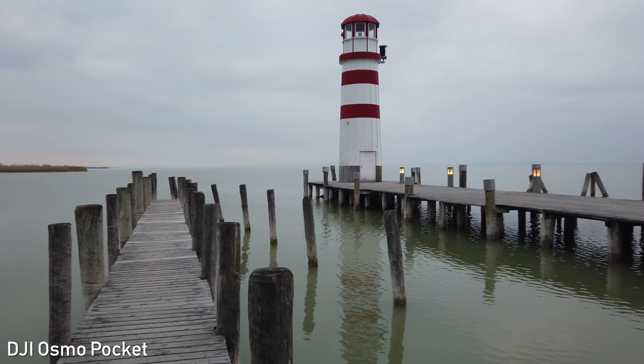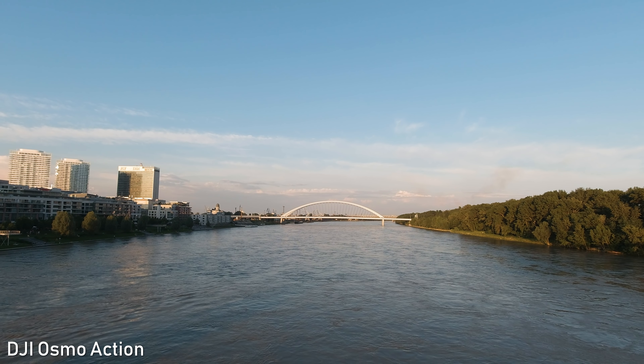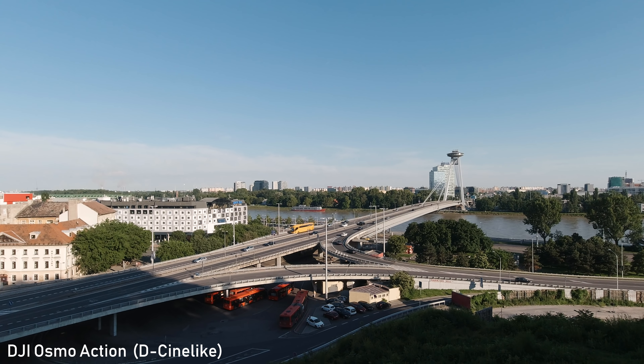For Osmo Action, the only problem for me is that it uses very strong digital sharpening, which makes the footage look a bit unnatural and makes noise very unpleasant in low light situations. Some non-professional consumers prefer the over-sharpened look, and it is not a problem if you are viewing footage on a mobile device or 1080p monitor. The image on Osmo Pocket is over-sharpened in normal color settings as well, but there is no such problem in D-Cinelike mode — so I only use D-Cinelike on Osmo Pocket.